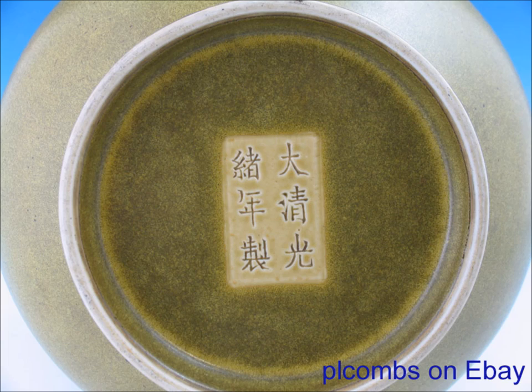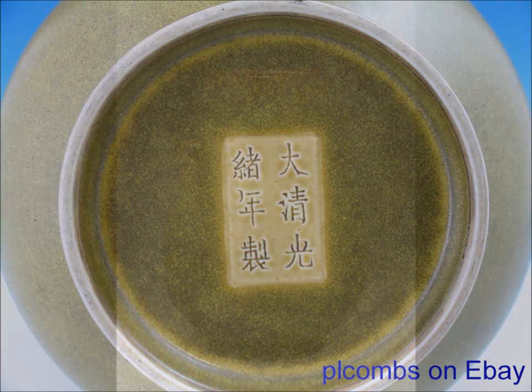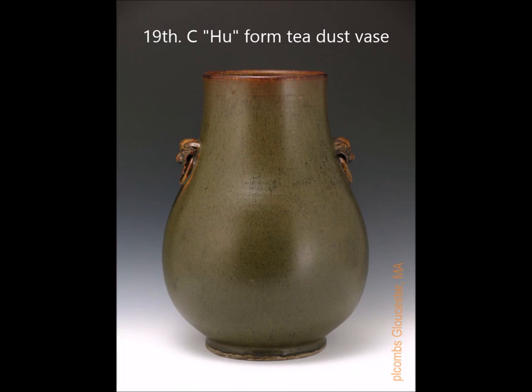This particular vase came from the collection of the Venini founder in Italy, the Venini Glass Company — Paolo Venini. We sold it a few years ago.